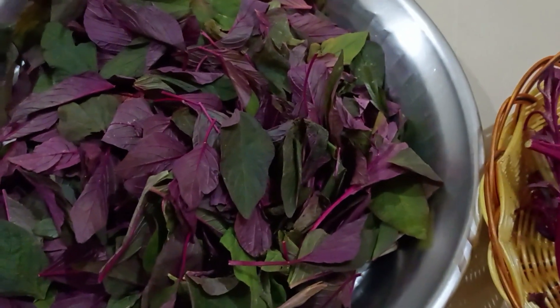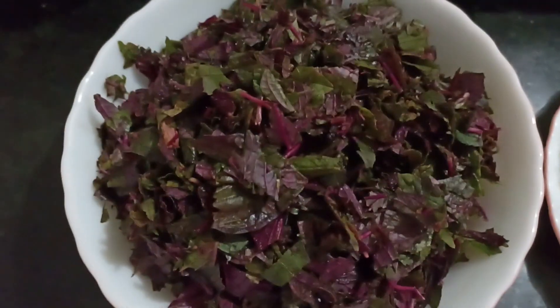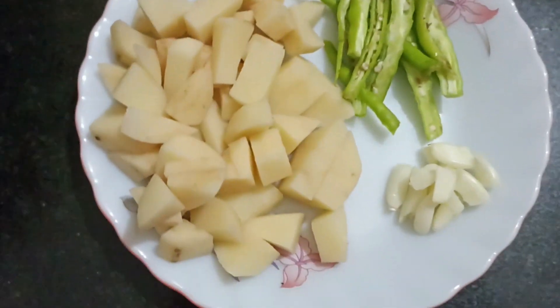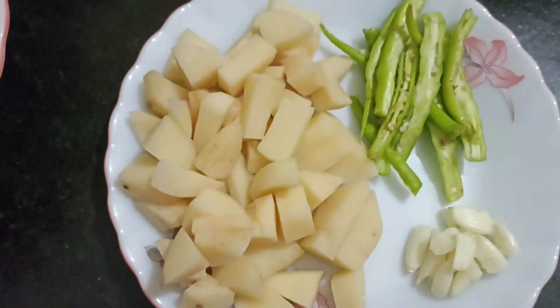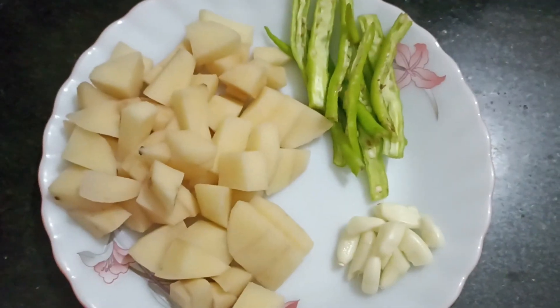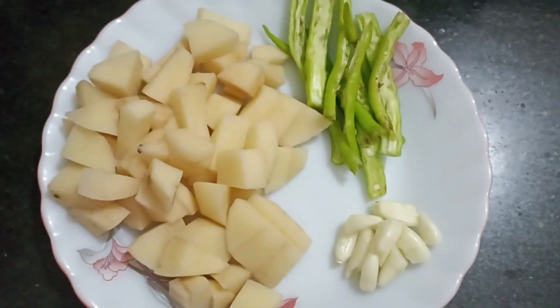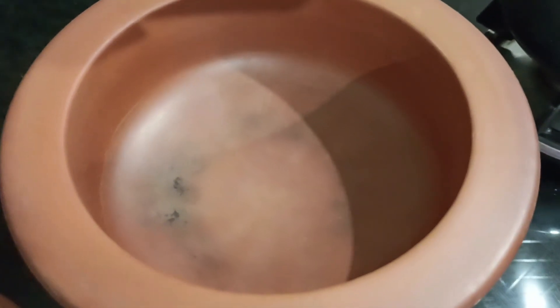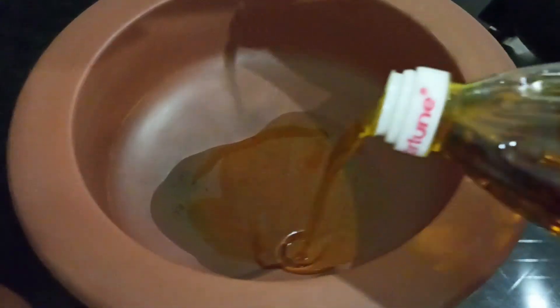I have washed the leaves and chopped them into small pieces. I have also taken two medium sized potatoes and cut them. I have taken a few cloves of garlic and four green chilies, slit in this way.